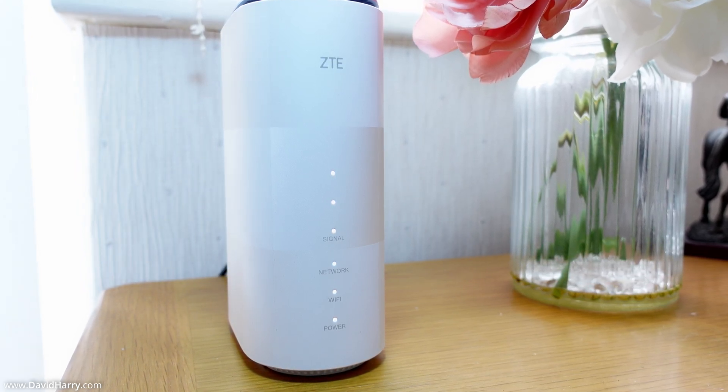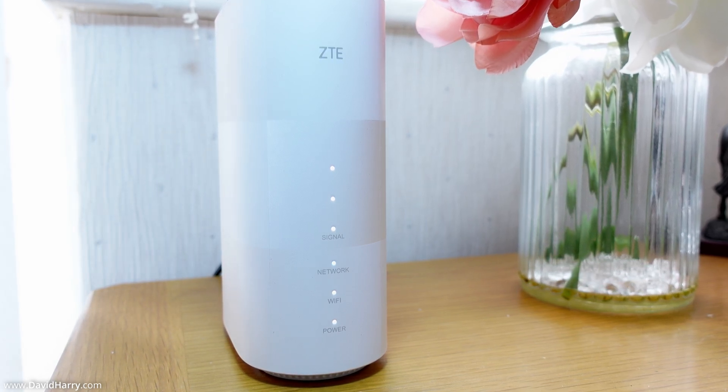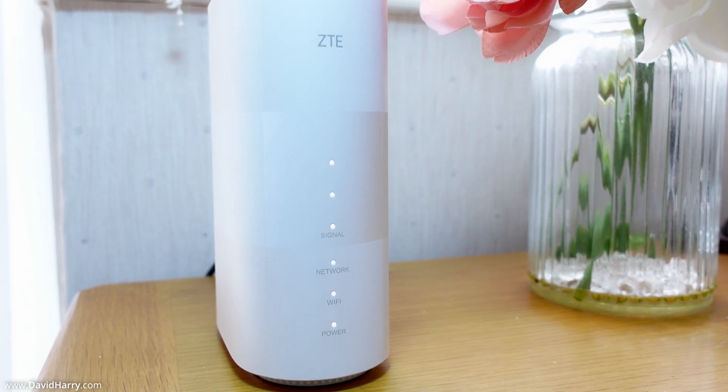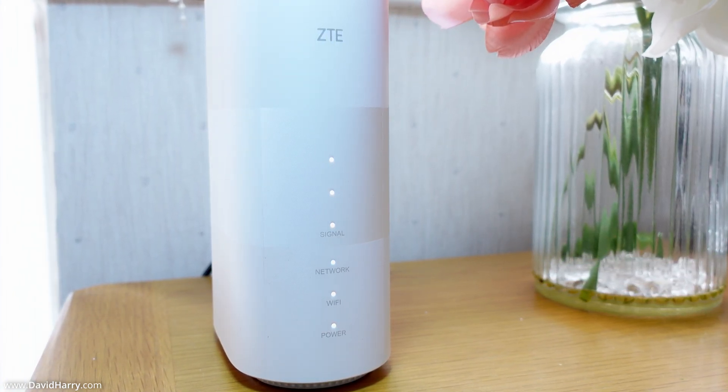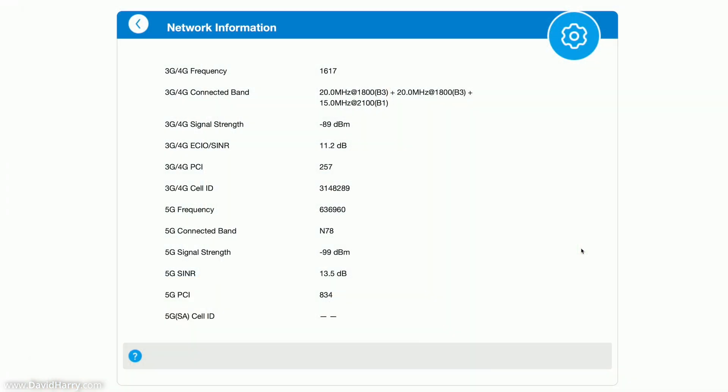The first router I will test is the unmodified MC888, meaning I am testing its internal antennas. As we can see, the positioning of the router allows it to pick up a 5G signal with its internal antennas. For anyone interested in signal strength or signal-to-noise ratio, here is the stats page — just pause the video to read through the information.